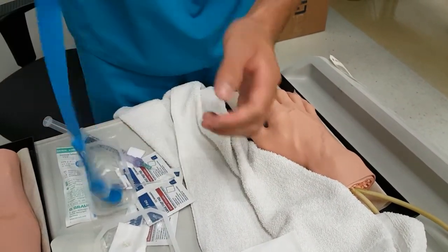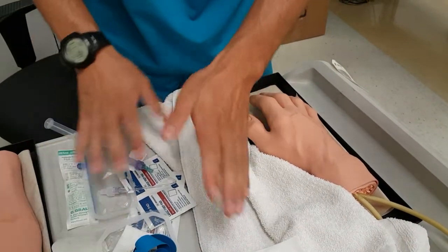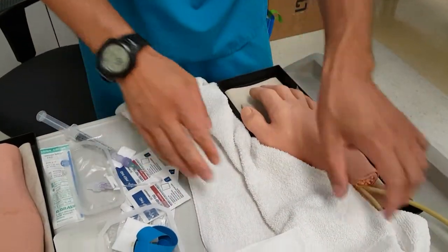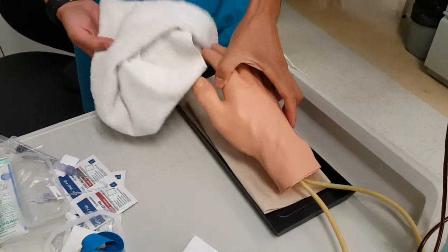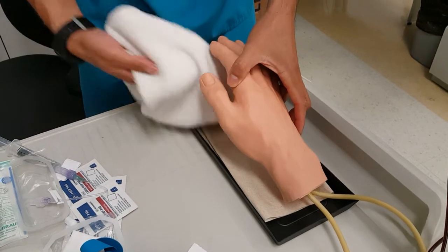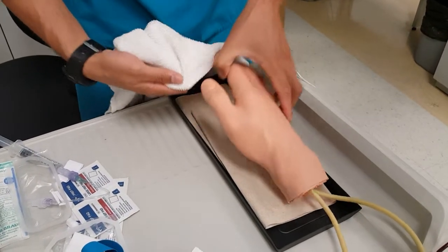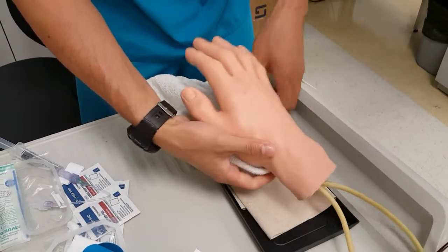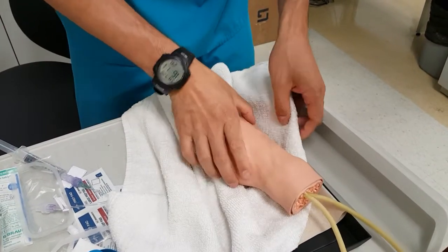I'll just loosen up my tourniquet. I've got pretty much everything ready. Now I'll go to the patient — obviously introductions have been made. For this example we'll be doing it on the hand, so I'll put the towel right under where I'm going to be inserting.